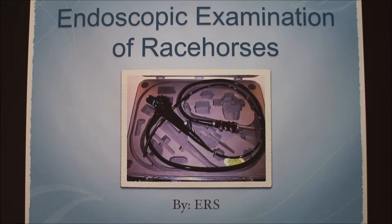My topic is over endoscopic examination of racehorses. I'm going to go over the parts of the scope. This is the part where the vet looks through. These knobs can turn the tip of the scope left and right and up and down. The actual camera is right down here, and this tube is fed by hand through the horse's nose down into their trachea. This part is where you attach a light source so you can see.